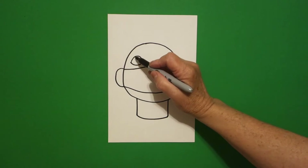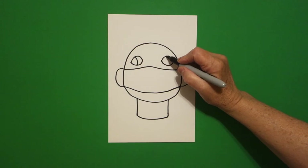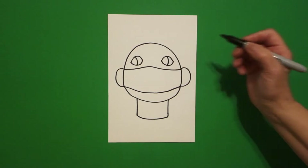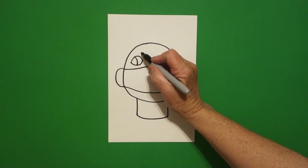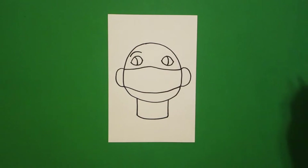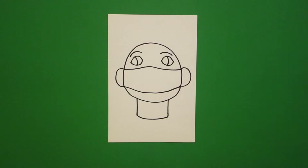Come inside on the left and add one little curved line. Come inside on the right, add one little curved line. Come back to the left, draw a curved line on the left, draw a curved line on the right.